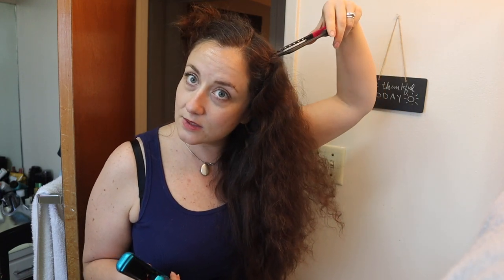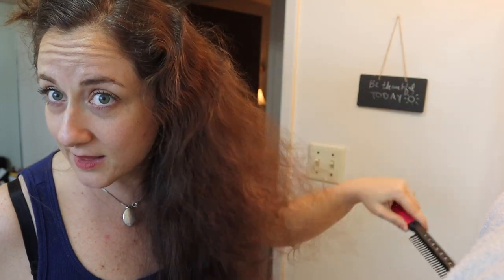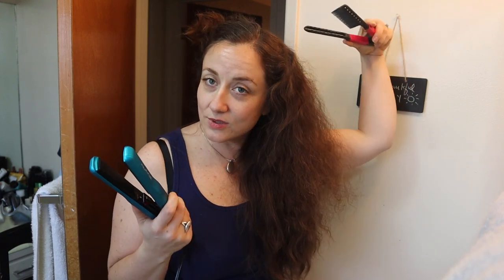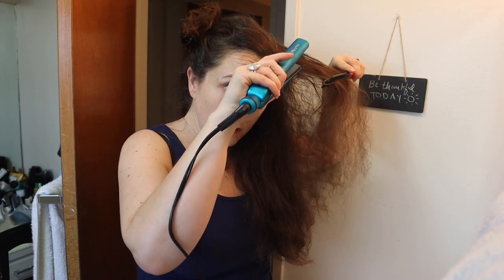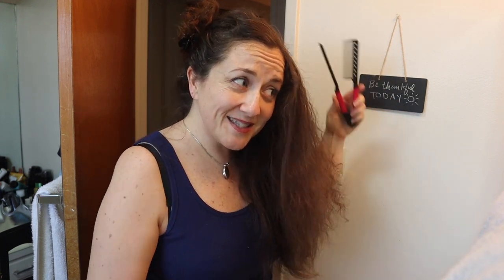So this is the chaser comb, and what's so awesome is you just go like this — you pick up some hair with that bottom part, you grab it, and then you run your comb through. You chase the comb over your hair with the styling tool.